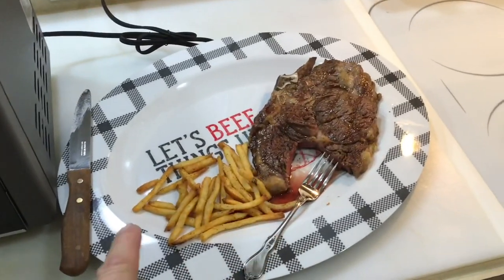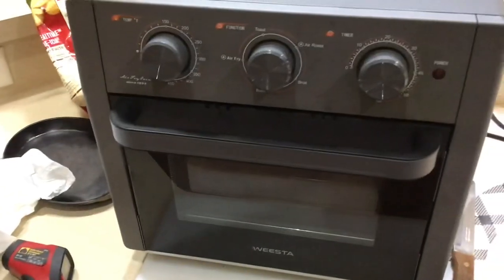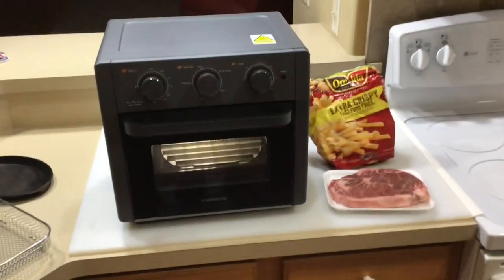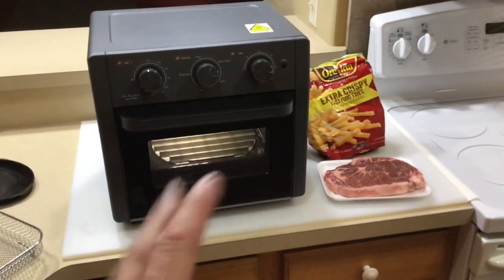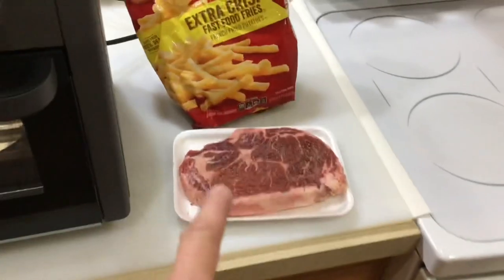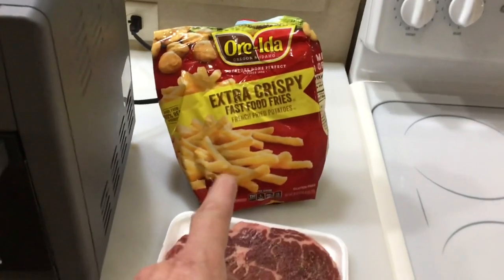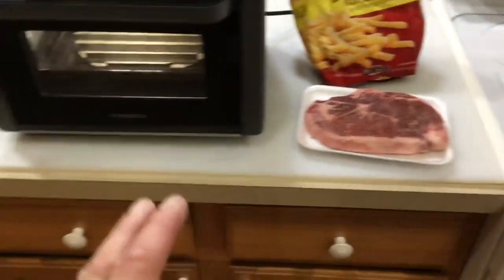Welcome back, folks! We're doing steak and fries in an air fryer — want to see how that's done, keep on watching. Let's get started. We've got our West air fryer here — I did a review on this, a couple cooks on it already on the Tom Horseman YouTube channel. Here's our ribeye — it's a pretty decent size — and we've got Ore-Ida X-Crispy Fast Food Fries. The plan is to make the fries first, then cook the steak.